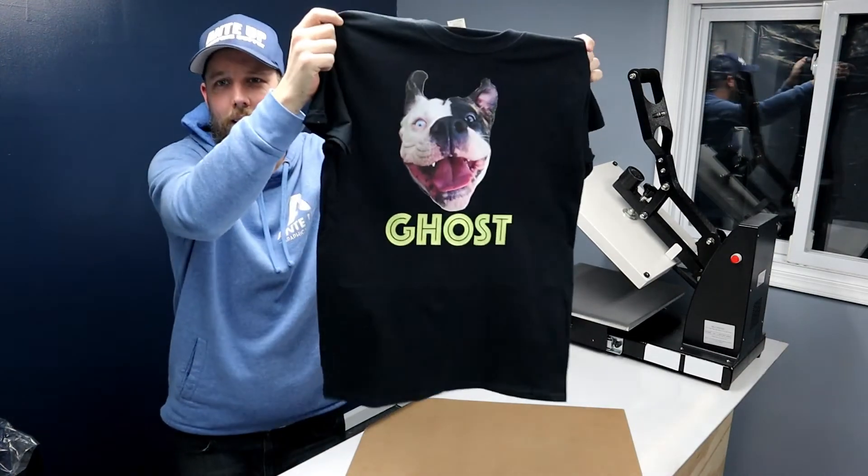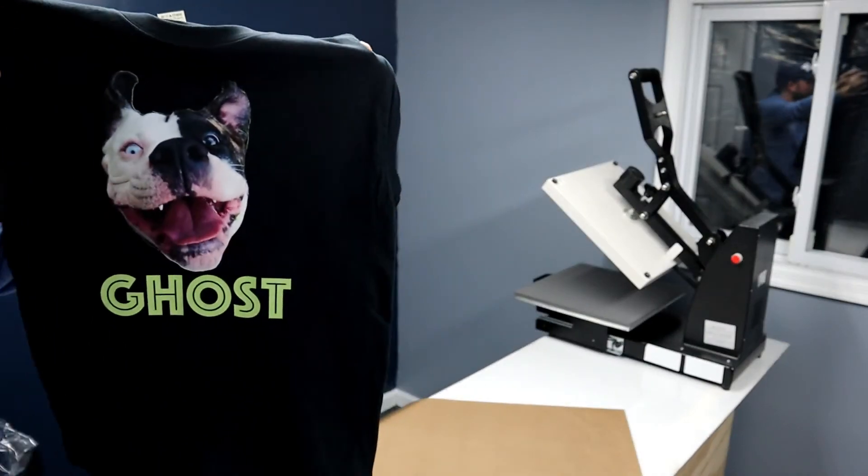It's awesome. There you have it — it's my American Bulldog named Ghost.